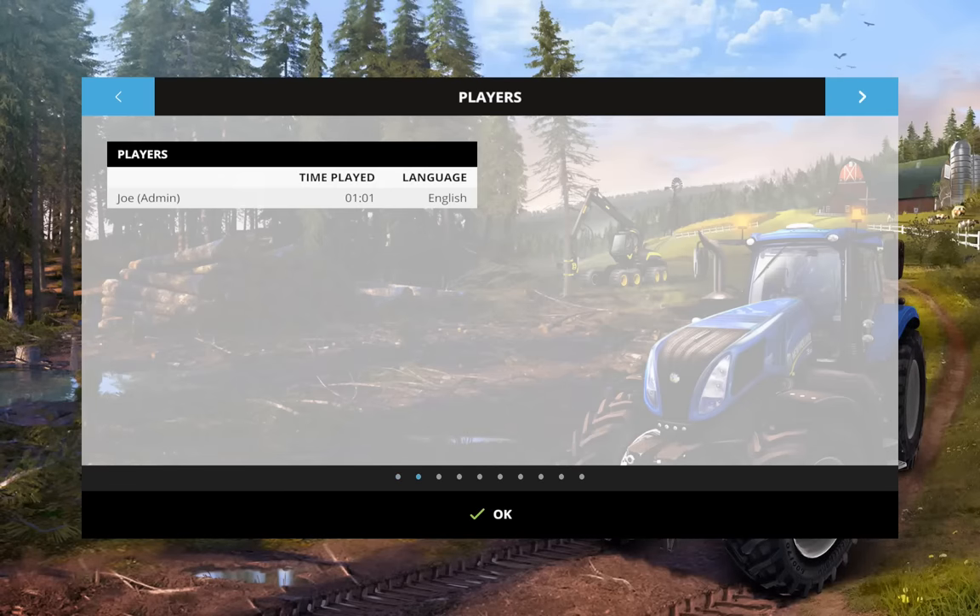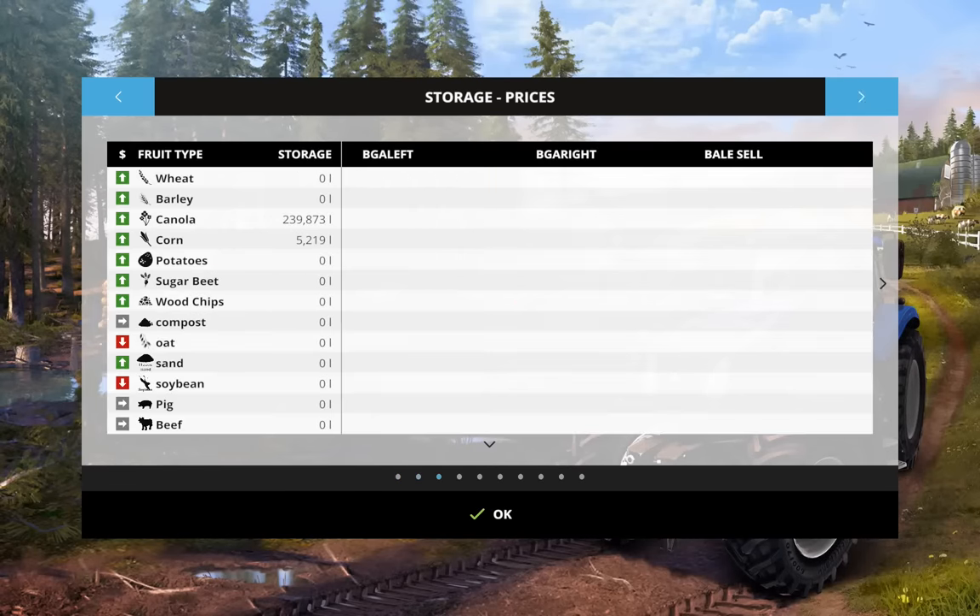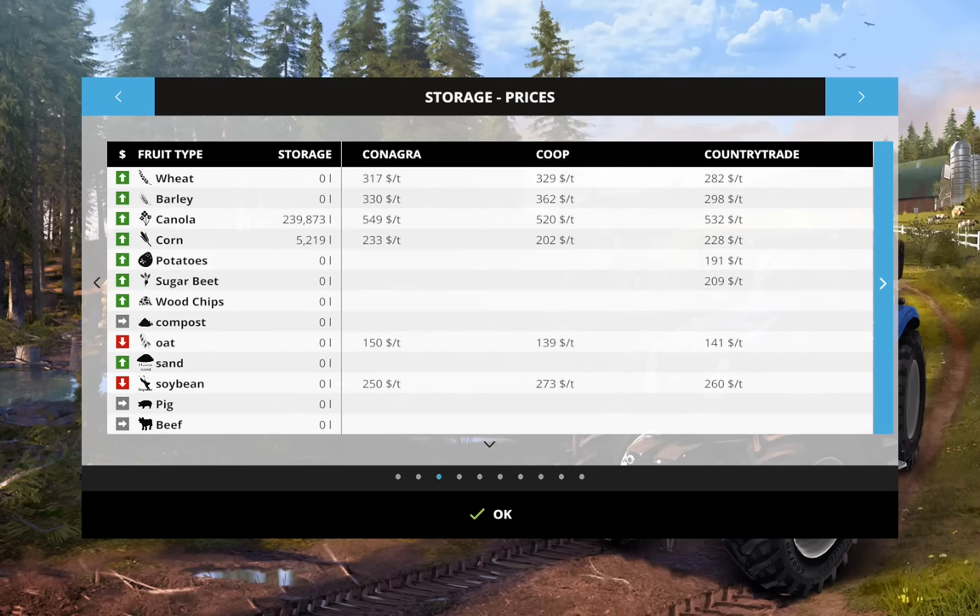What do we have in the silos? We have canola. Canola prices are going up - $1.5 million.